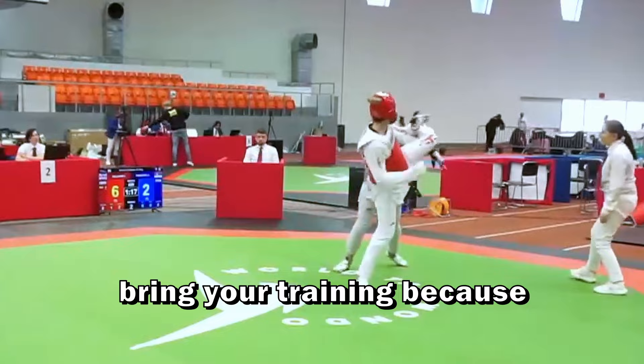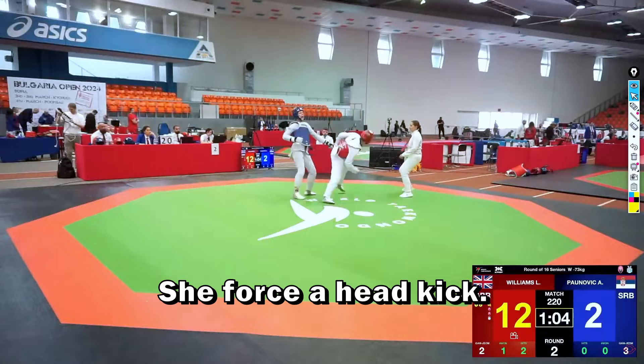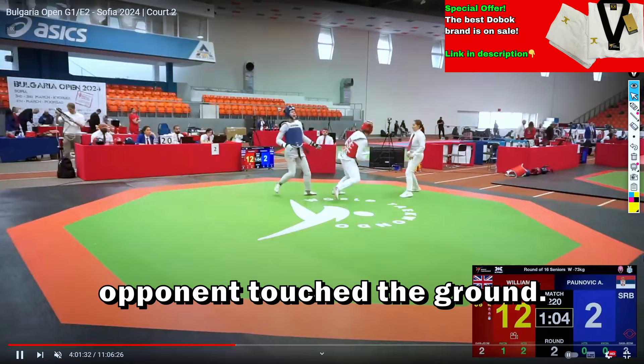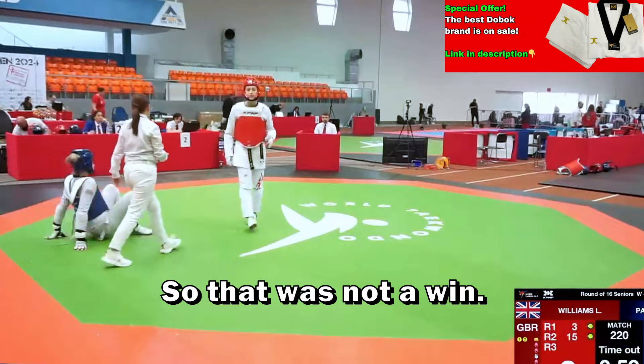She only needs two points to win the match. She's aggressive now — forces a head kick, forces a spinning hook kick, and takes three points. However, this is a bit unfair because the referee should have removed those points — she struck when the opponent was already touching the ground, which shouldn't count. The blue coach should have challenged that call. That said, I don't think the result would have been different — the gap is huge. If you want to watch another fight like this, click the video in the center of the screen.